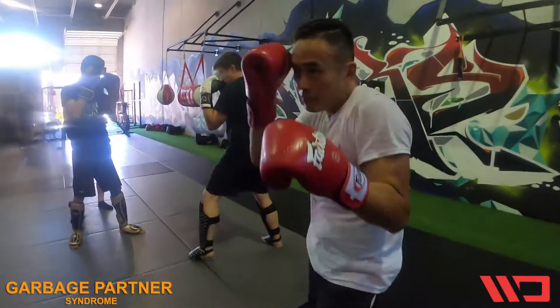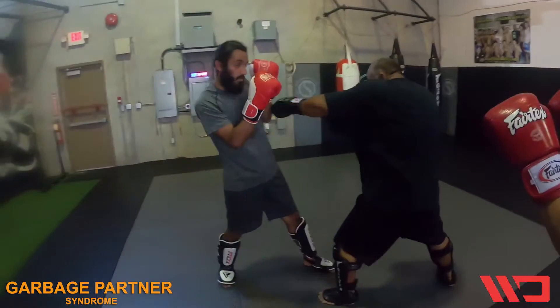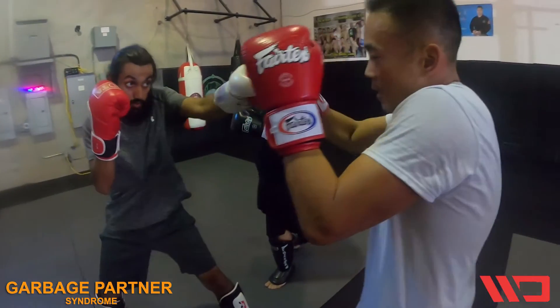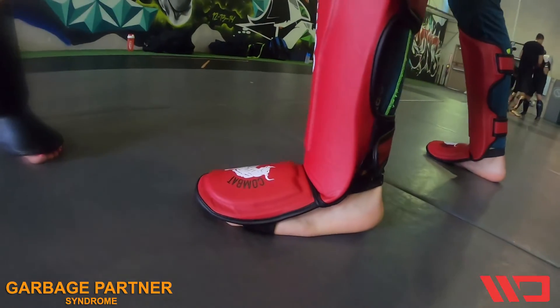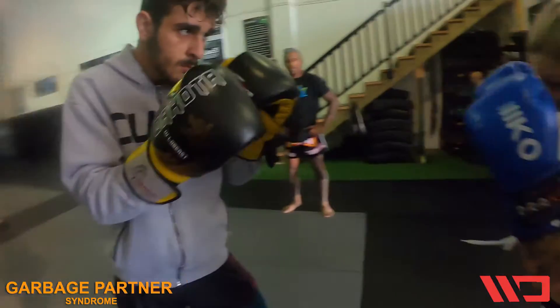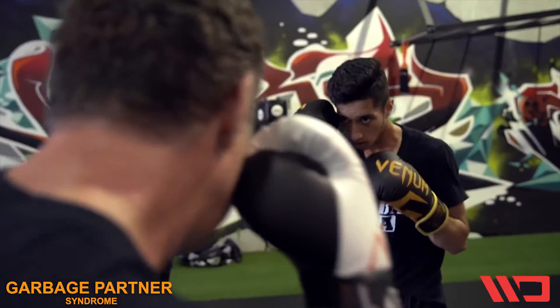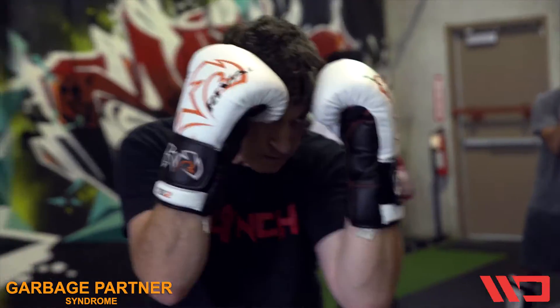Over here we're just working straight line jabs without any head movement. But we have to come in and penetrate and force our opponent to be able to block. Give him that distance now — walk forward until you get into your position where you're not reaching. Snap and a pop. Partners should always be throwing the jab straight as opposed to flaring the elbows out, to give your partner a good look so he can see the jab coming straight down the line and be able to catch it.